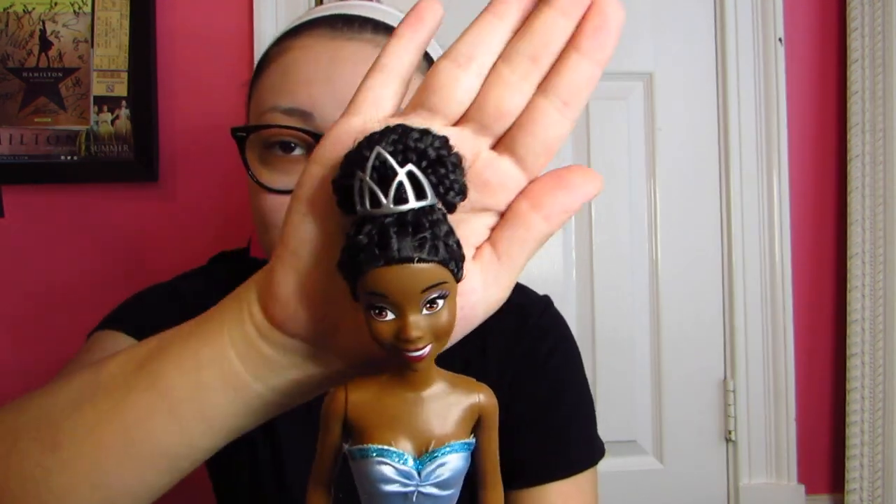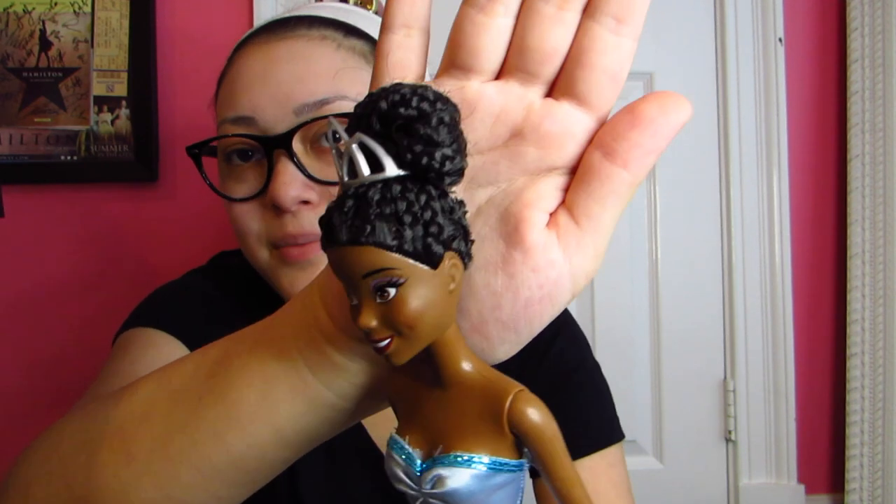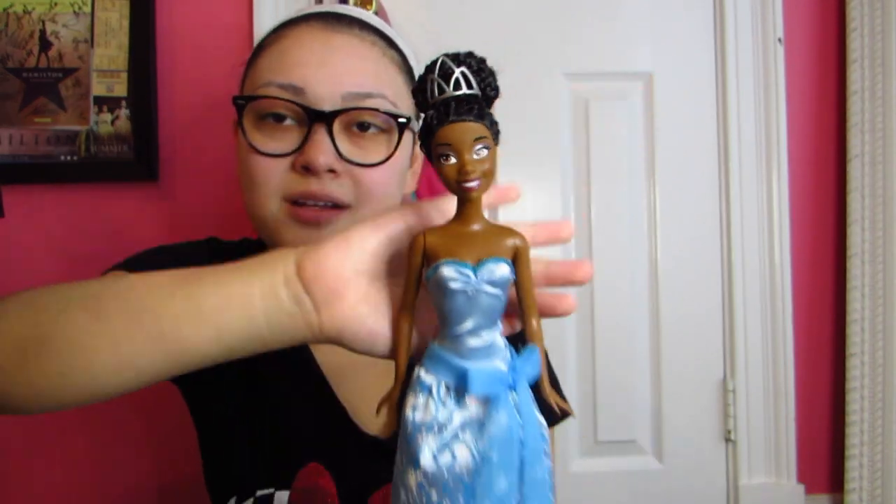This is the Mattel Tiana. I don't have her shoes — well, I have one of them. I did this hairstyle on her because her other hairstyle got really messed up, so I did braids and then made it into a bun. I'm not going to take this out anytime soon. She comes with this dress — it's not printed on the back — and there's a little bow and some nice detail. I like the blue dress and I like her face paint. I remember getting this one at Target.